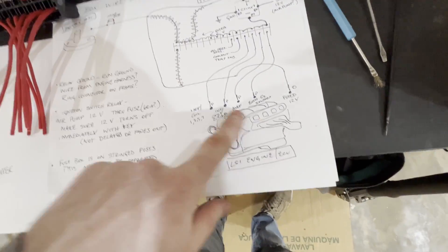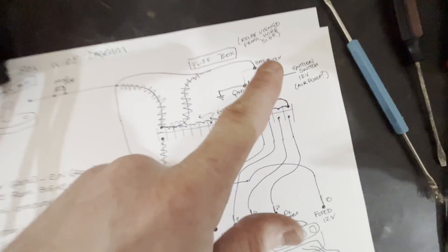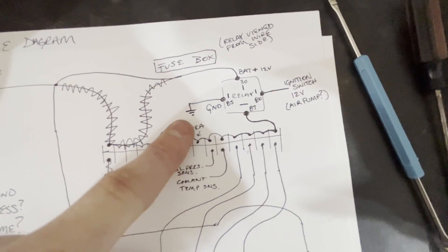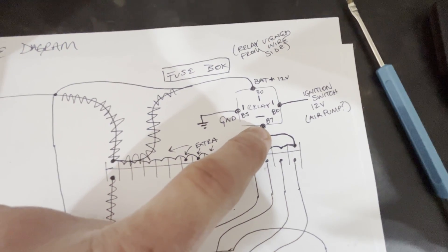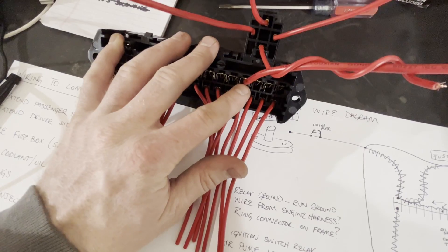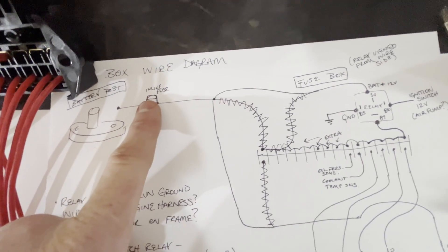Here's the engine ECU points I need to plug in. Starting with the relay: all of these fuse terminals are linked together. I'm going to link one of those terminals to the output of the relay — these two tied together. So here's the one terminal and the output of the relay. Then you have your ground and your positive battery terminal coming straight from the battery post with an inline fuse.